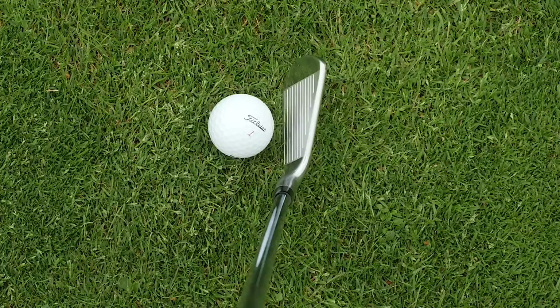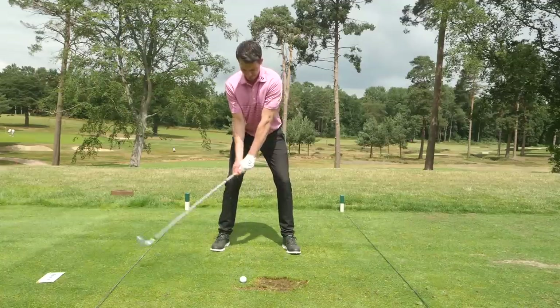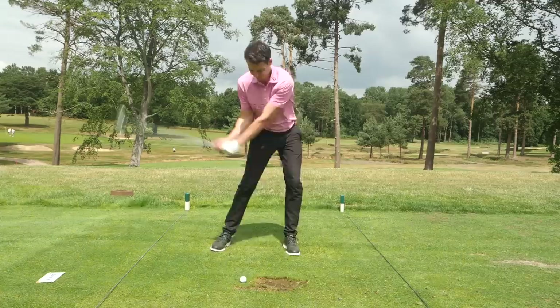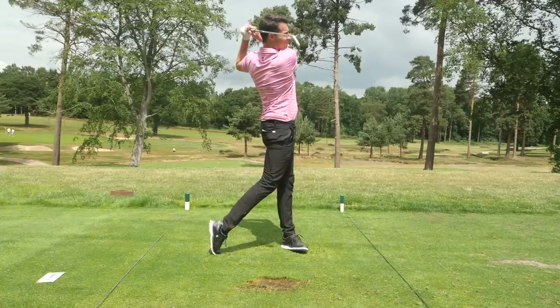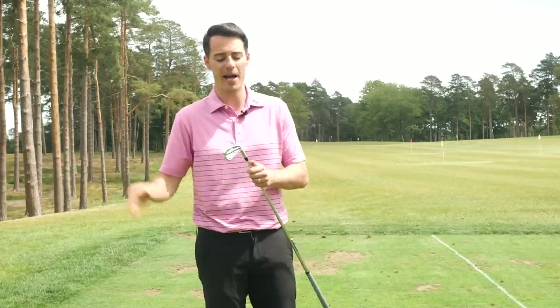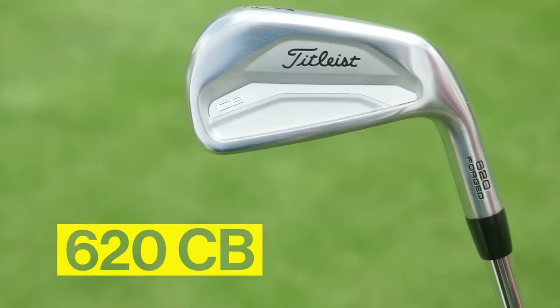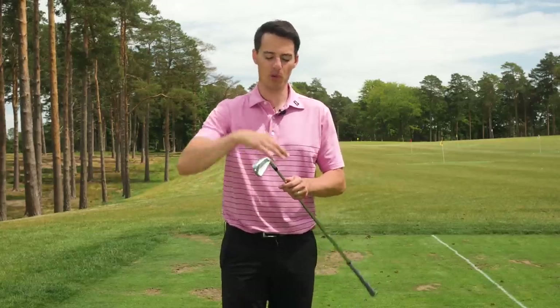Rather than simply strengthening the lofts of the T100, Titleist have actually reconfigured and redesigned the head to ensure turf interaction hasn't been sacrificed. It has the same compact look, really good feel, and forgiveness with tungsten weighting — but with two degrees stronger loft through the set. If you like the look of the T100 but want a bit more distance, or if you're a good ball striker who's lost some club head speed, this is a great option combining playability, compact shape, soft feel, and good turf interaction.